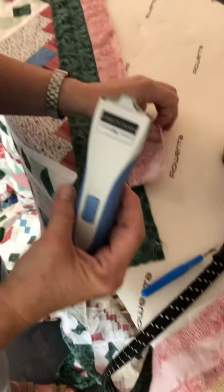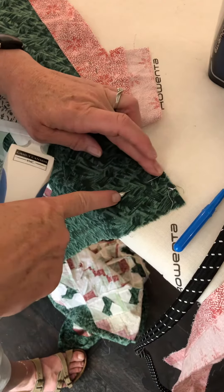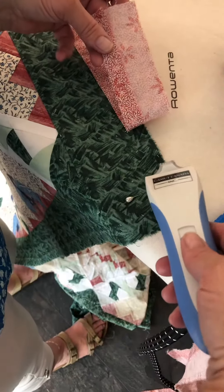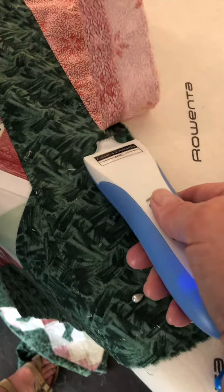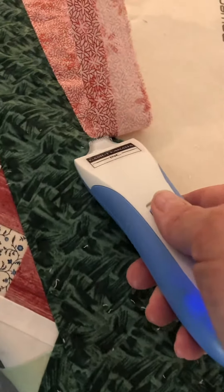This is a Gamut electric stitch ripper, and what I've done is put a pin right here so that I can hold it stable. I'm just going to turn it on as light as it'll go, and you can see as I run along here I'm actually taking the border off.